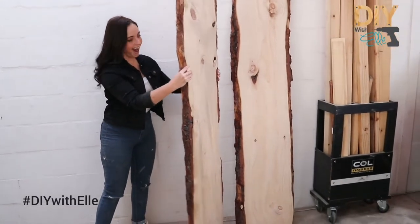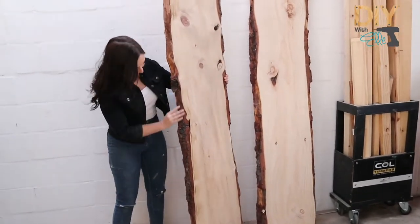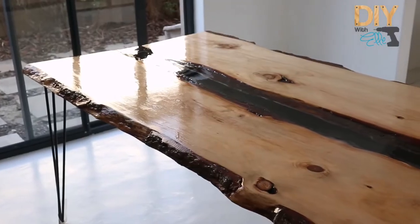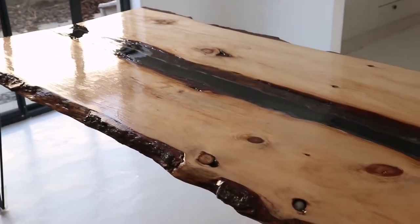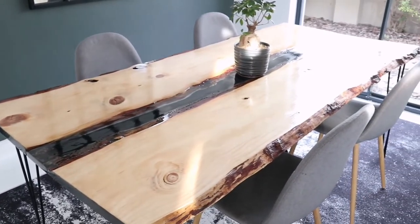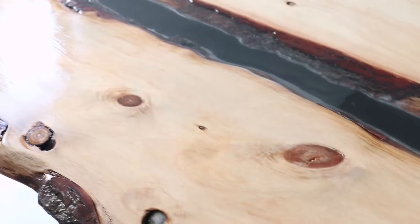How incredible are these pine live edge boards from Coal Timbers? I think they would look great as a dining room table, complete with an epoxy resin river centre. Let's bring nature indoors with this DIY project.